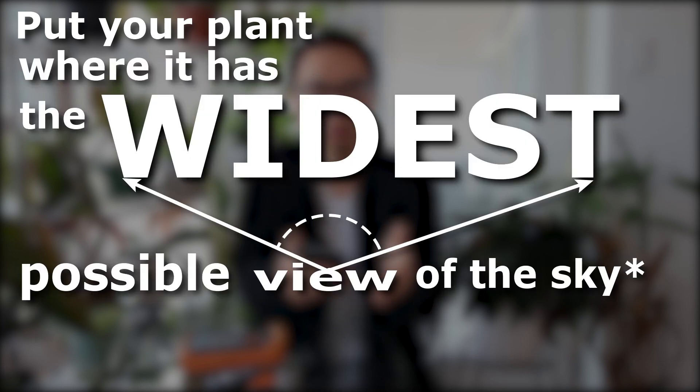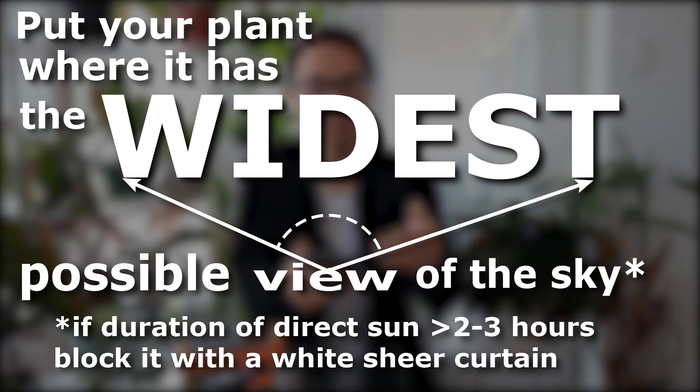You must put the plant where it has the widest possible view of the sky. And if the sun is going to shine on it for longer than two or three hours, then you can block it with a white sheer curtain. When you look at this picture, is this plant getting the widest possible view? No — it's so far away that its view is only a tiny angle of the sky. Widest possible means as close as possible. People with bigger windows, more windows, or fewer outside obstructions will have better light — and they'll likely need to block the sun with a curtain.